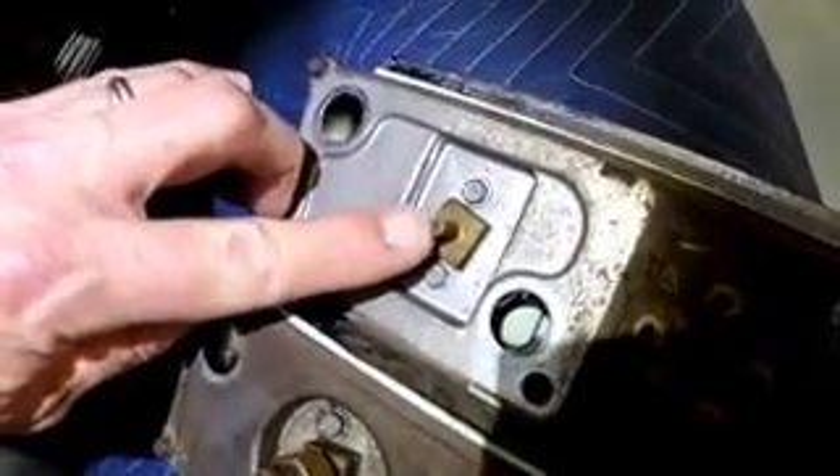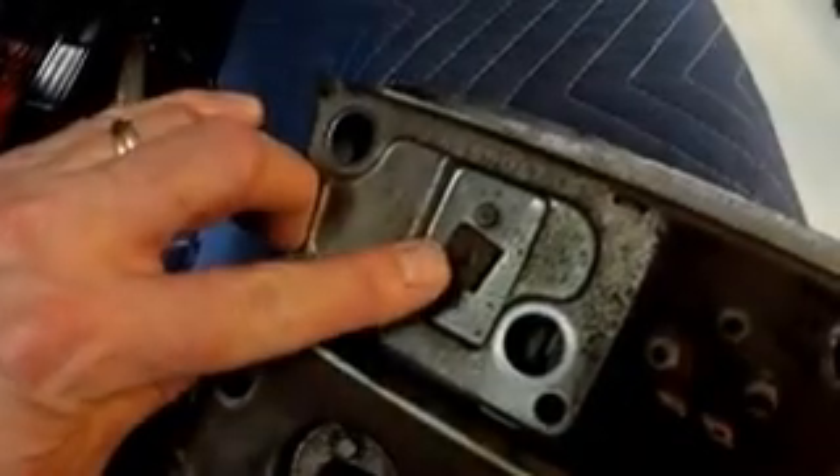All right, let's move on to the next one — manifold vacuum. That works off of suction. Right on the back of this gauge, right there, you're going to hook up a rubber tube that goes right onto that, and you're going to pick that off of your carburetor or manifold somewhere. On mine — it's an Edelbrock — I was able to pick it off right here.